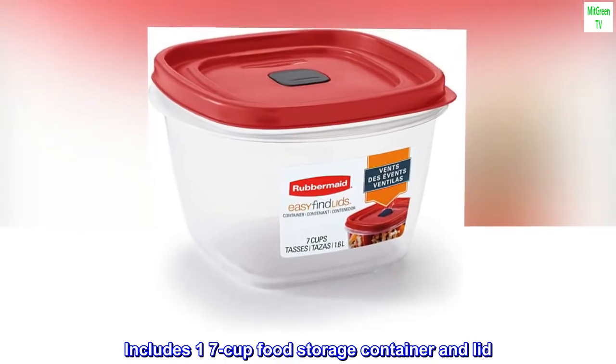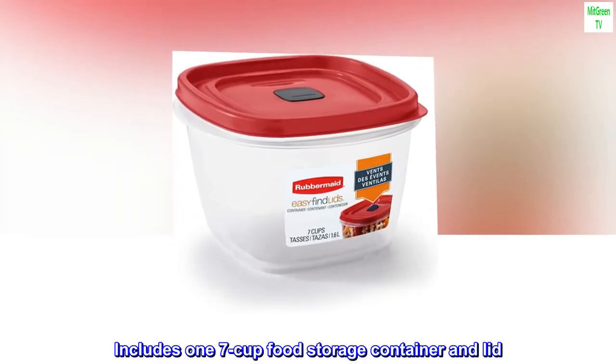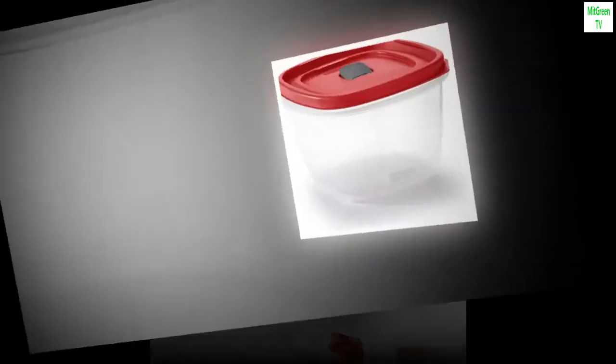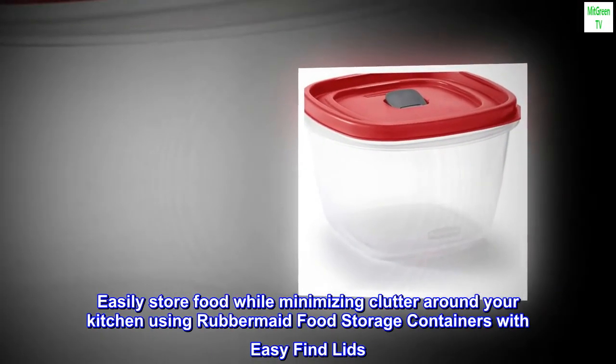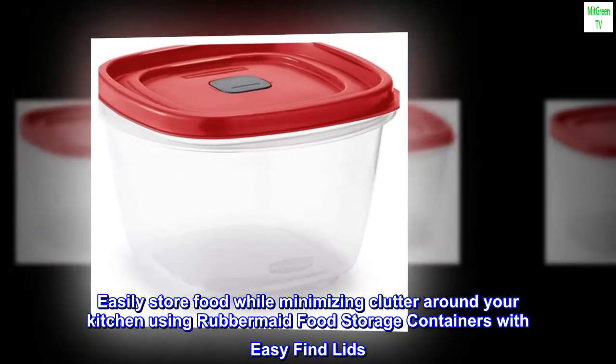Includes 1 seven-cup food storage container and lid. Easily store food while minimizing clutter around your kitchen using Rubbermaid food storage containers with easy-find lids.